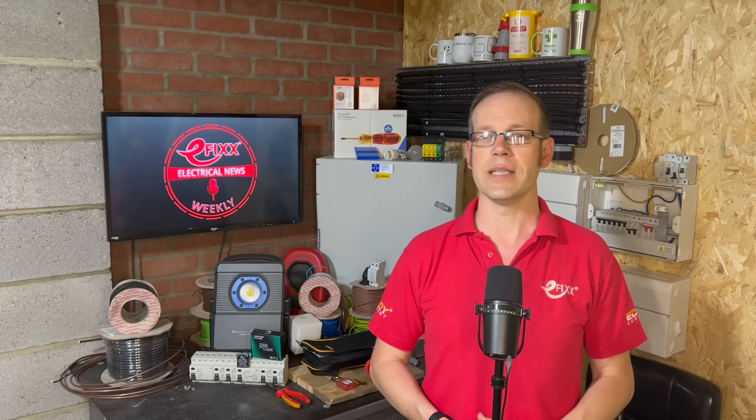That's our Electrical News Weekly round-up of products and people that we think deserve some attention. Next time, we're talking cables and connections.